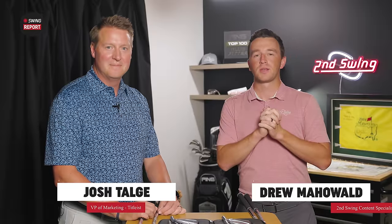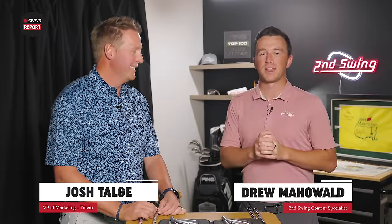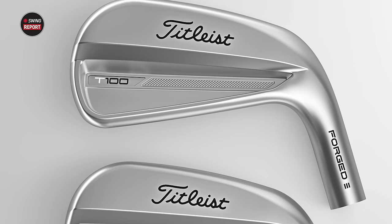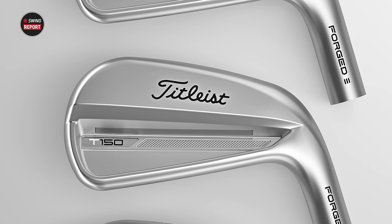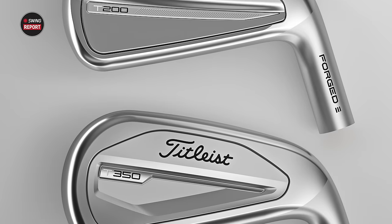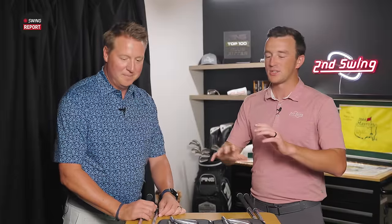Hey golfers, I'm Drew Mahold of Second Swing Golf, and today we're joined by a very special guest — Josh Talge, the VP of Marketing at Titleist, because we have new irons here: the T-Series Irons 2023. Very exciting stuff for us at Second Swing. Always a blast to find out and learn more about new Titleist irons, and we love Titleist because of the emphasis that you guys put on fitting.